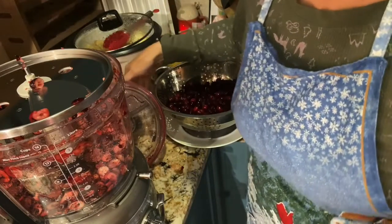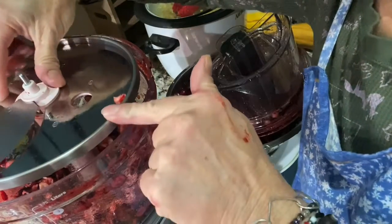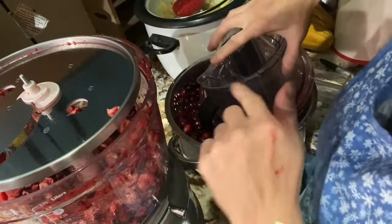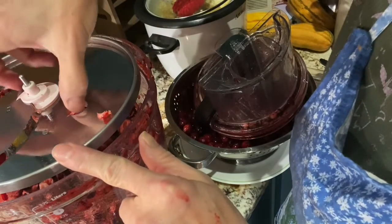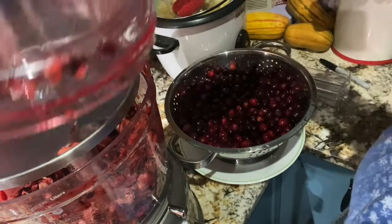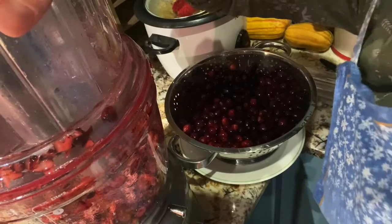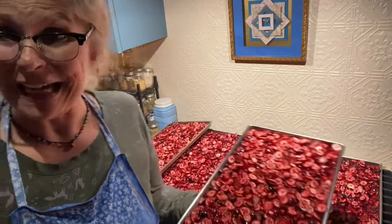I'm going to finish getting these loaded and I'll be back. I wanted to stop and show you that it's the slicing blade. If your chute happens to stop where the holes are for grabbing it to change out the blades, you want to make sure you pull that around so the cranberries won't fall through. I have all five trays full — it only took one and a half boxes, so that's pretty good. I've got a lot more boxes to go.